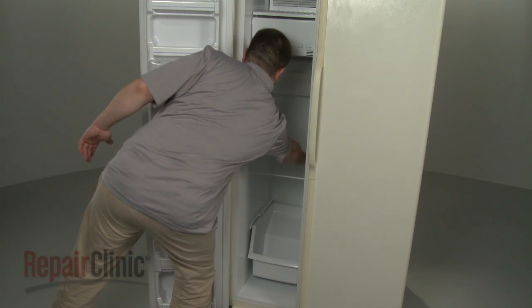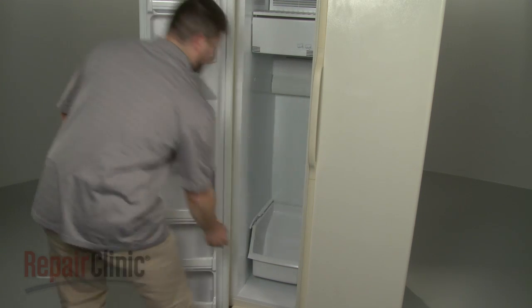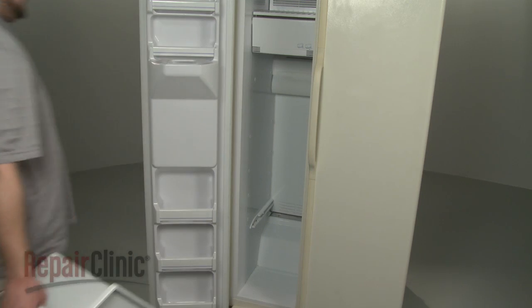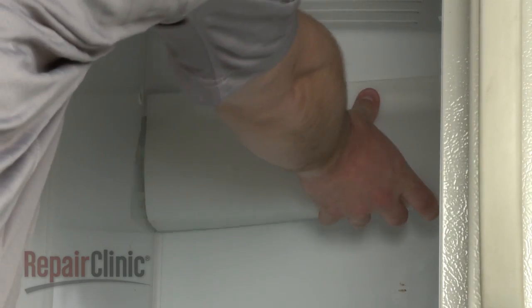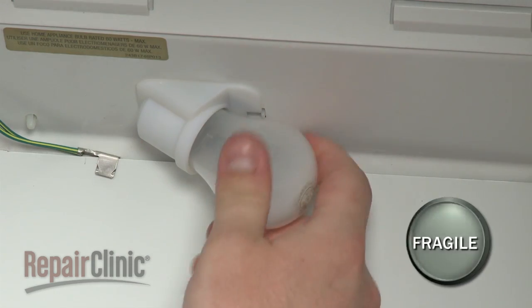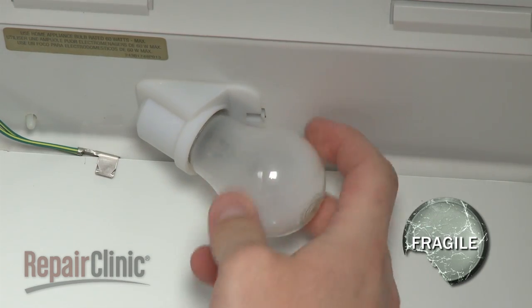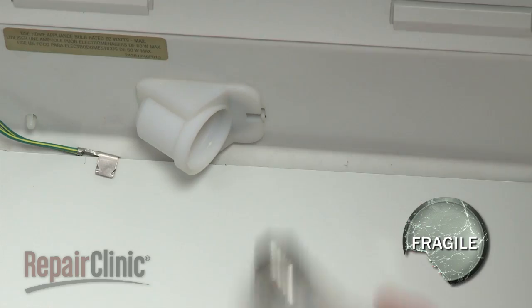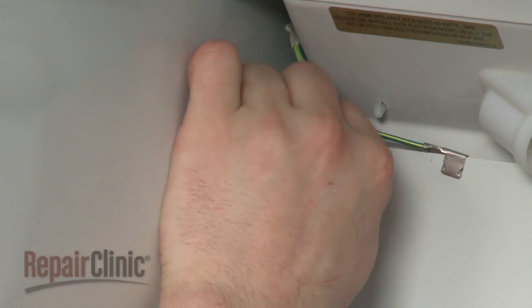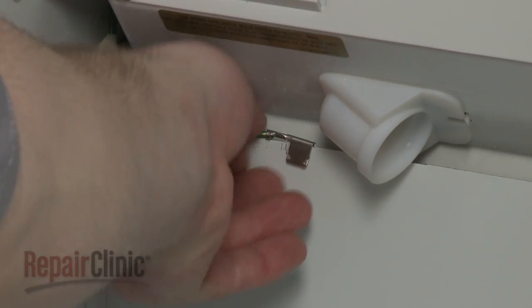For side-by-side models, you should first remove any shelving or drawers obstructing the freezer's rear panel. Next, lift the light lens cover up and out to remove. Unscrew the light bulb and set it aside. Remove the screws securing the rear panel, and if applicable, detach the grounding wire.